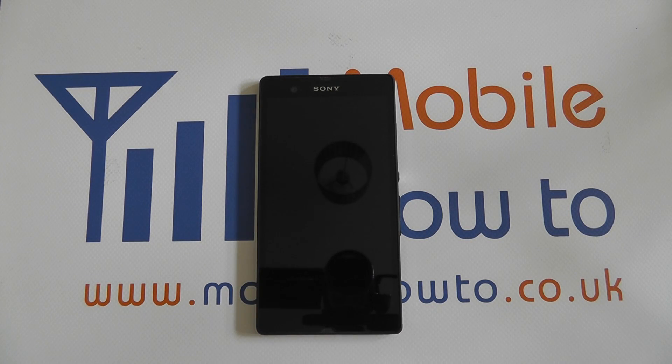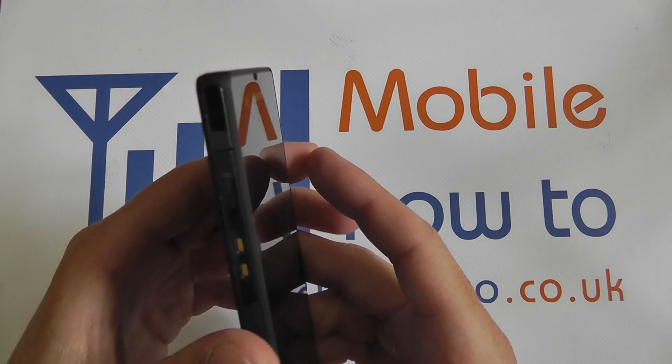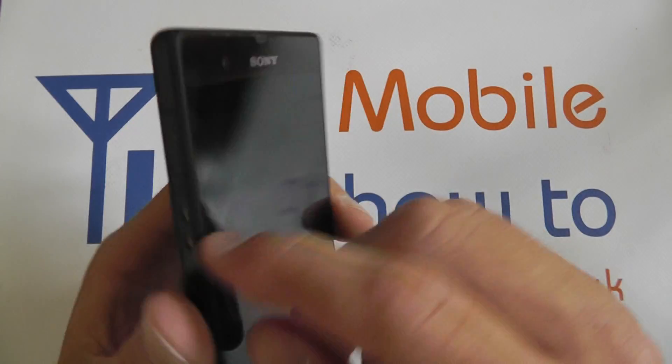In this video we will be showing you how to insert and remove a micro SD card for the Sony Xperia Z. Firstly you need to gain access to the port for the micro SD card, which is located on the left hand side of the device.